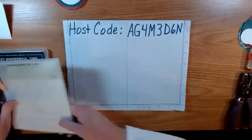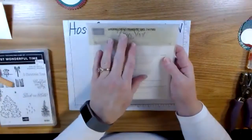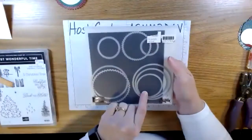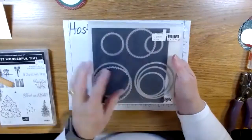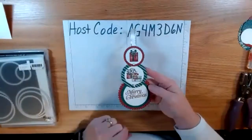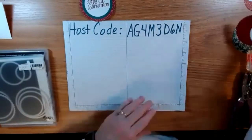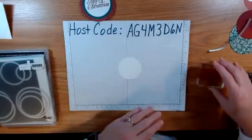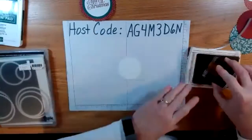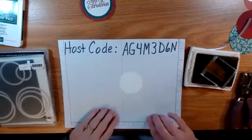What's nice about tonight's project is it doesn't require a lot of supplies. These are the layering circles framelits — boy, that tells you how long we've had these. I pulled some of the circles so I could have three varying sizes: large, medium, and small. I'm also using 'Merry Christmas' from the Perfectly Plaid set, and my colors are Cherry Cobbler and Shaded Spruce.